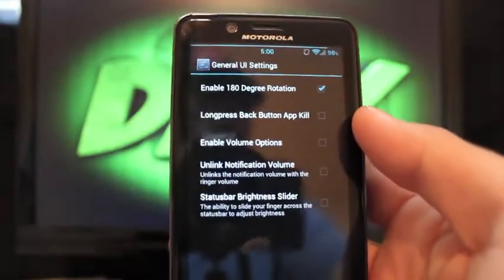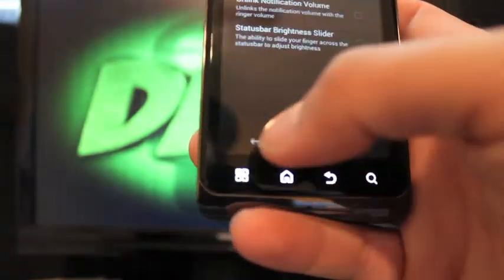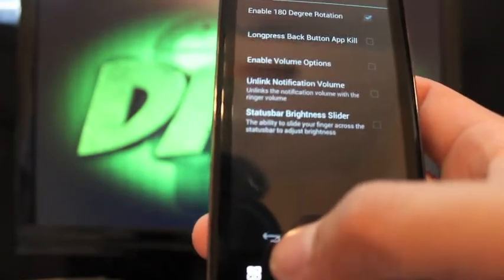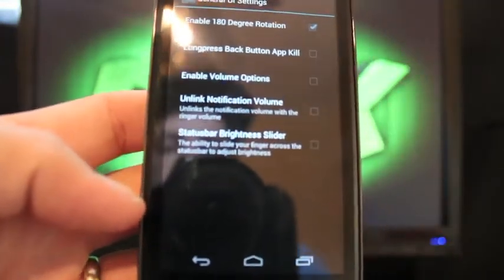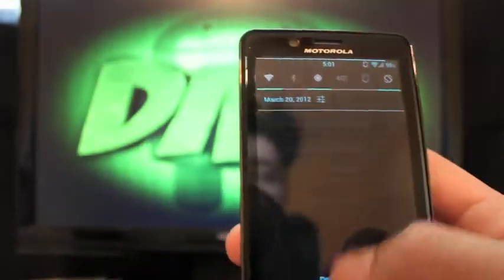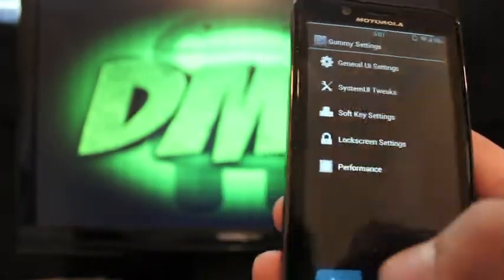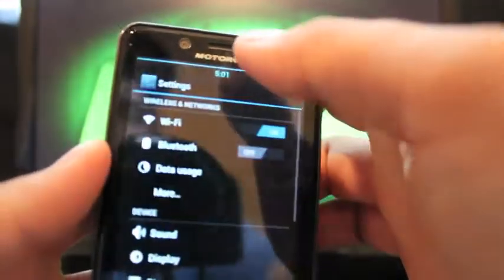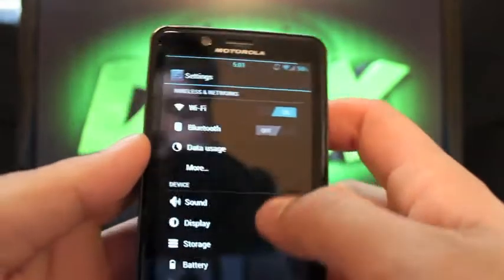You have the long press back button app kill — if you long press the navigation back button with that selected, it will kill the app. There's also the enable volume options, unlink notification volume, and status bar brightness slider. If you check that, you should be able to pull down the status bar and get a brightness indicator, but it doesn't seem to be working right now — it should have given you a brightness setting in the status bar.